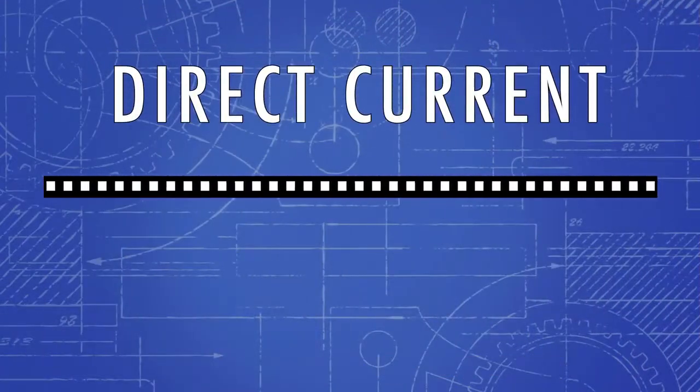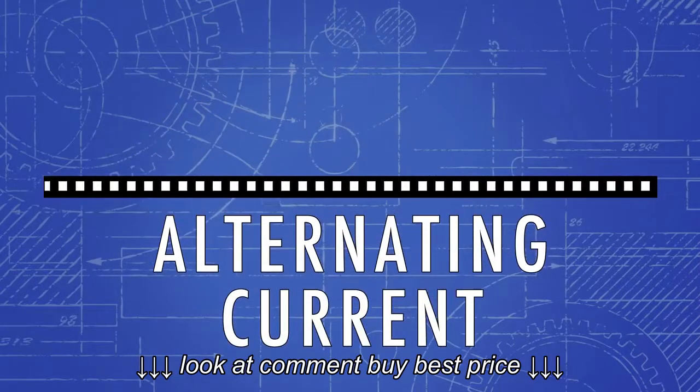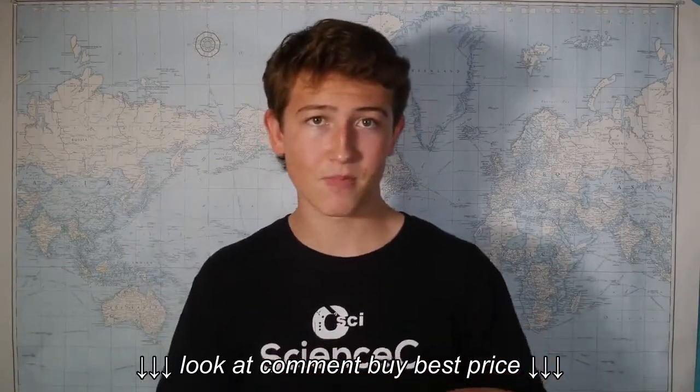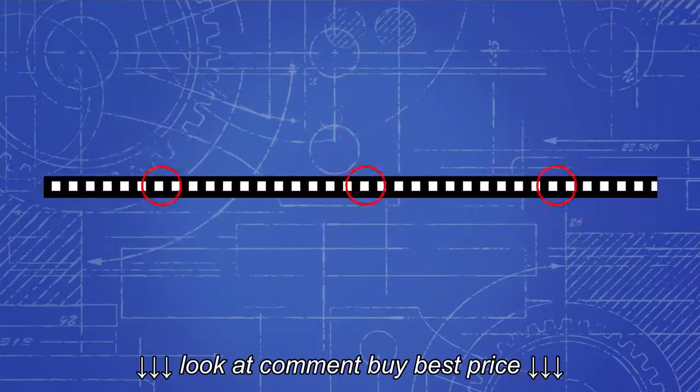Now, this runs on direct current, or DC. However, for transformers, we need alternating current, or AC. So before the transformer, there's a small circuit that converts it from DC to AC. Since the current alternates, the magnetic field is constantly changing size and polarity. And this is vital for the transformers.